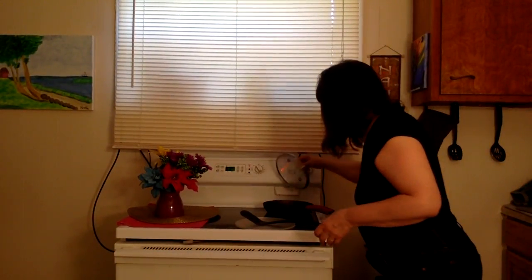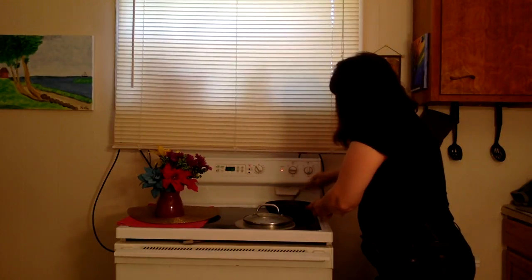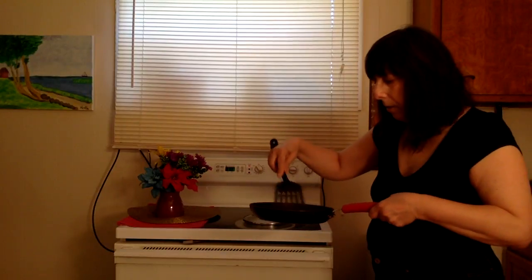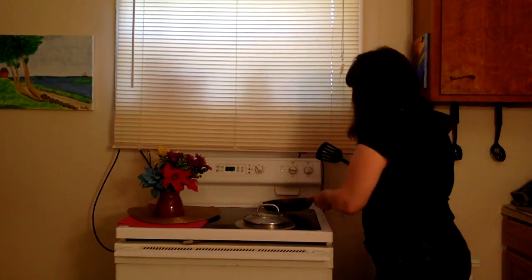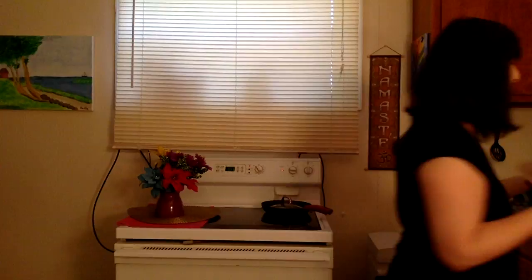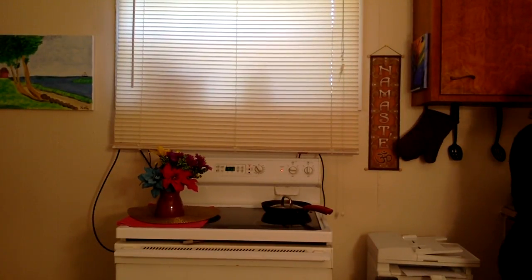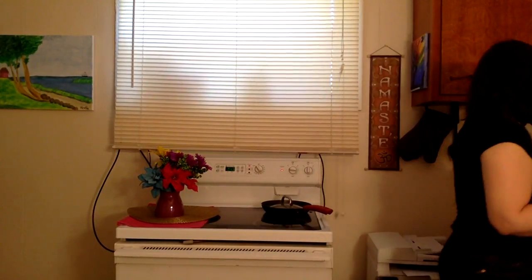Let me check on the spinach — there's some liquid on top so I'm holding the lid sideways so it drains down and helps with the steaming. Moving it around so all parts of the spinach get cooked. It's cooking quickly and cooking down nicely. I don't need the chopping board anymore so I'll give it a quick rinse and a little soapy scrub, then dry it off. I'm going to take the spinach off the heat.